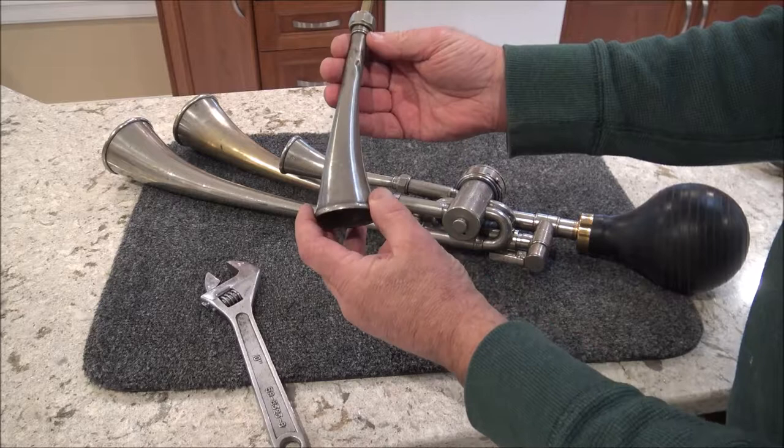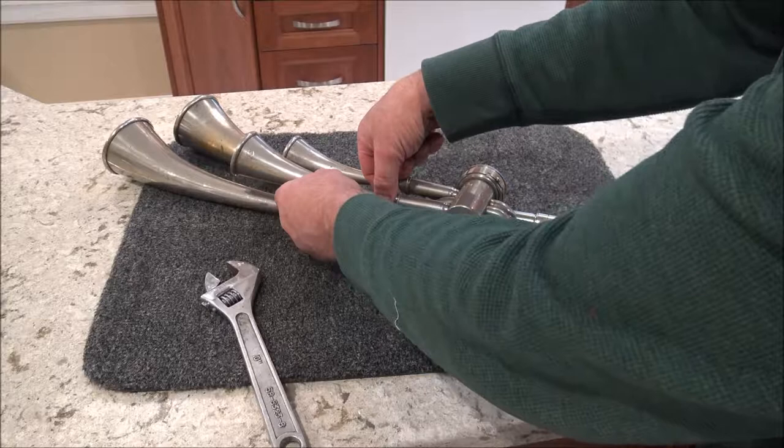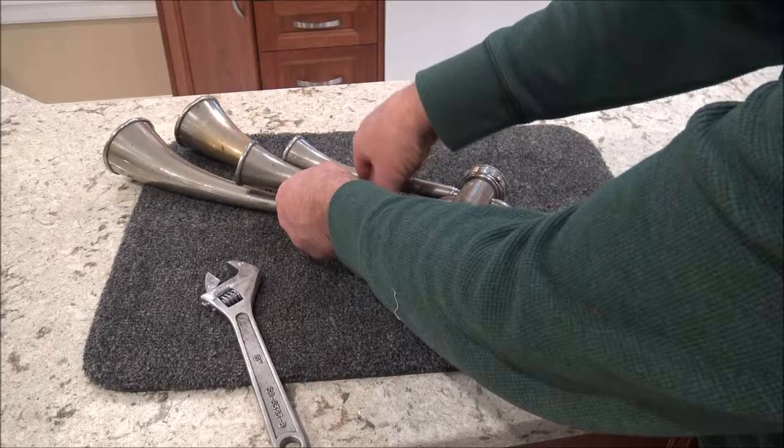I cleaned them up both inside and out. They could go out and get re-nickeled or even have the bends fixed, but quite frankly, for me at least, they add to the patina of the piece, so I'm going to be leaving them as they are.